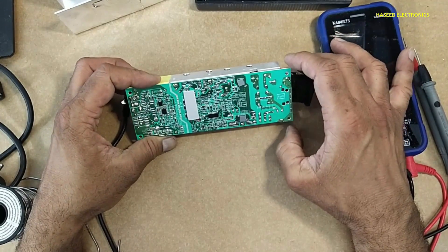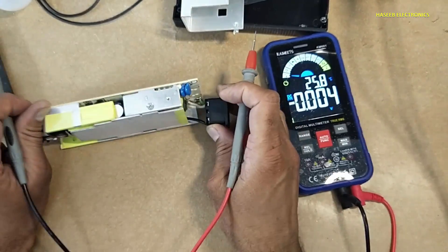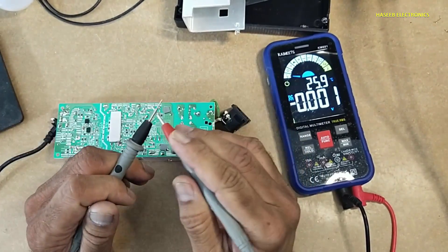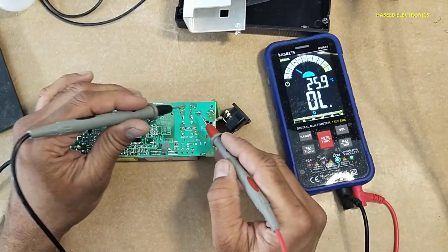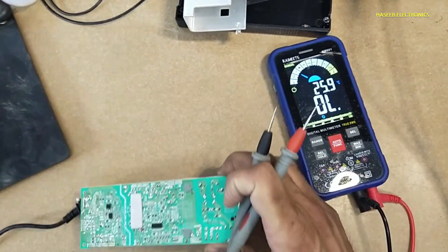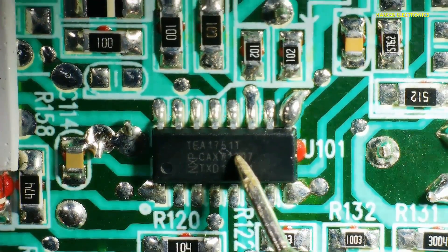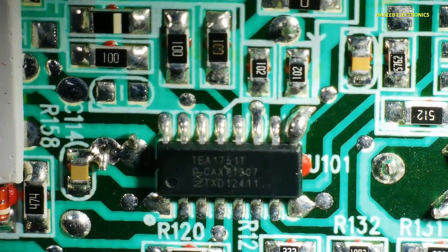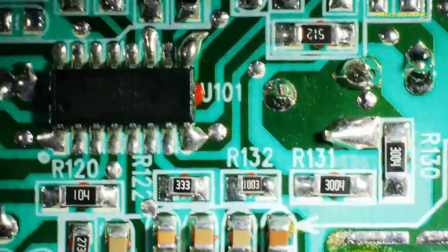First, inspect the circuit carefully. In the first step, we will check its fuse — the fuse is here. Let's inspect it on the microscope. It is using a TEA1751TIC and XP — this is a PFC controller and flyback converter.